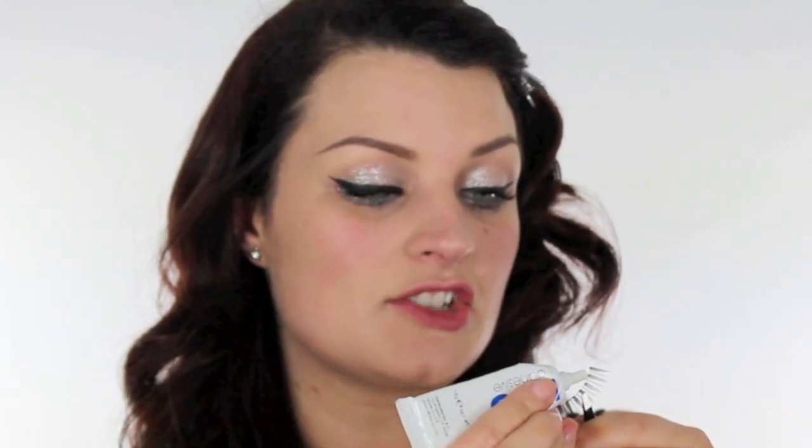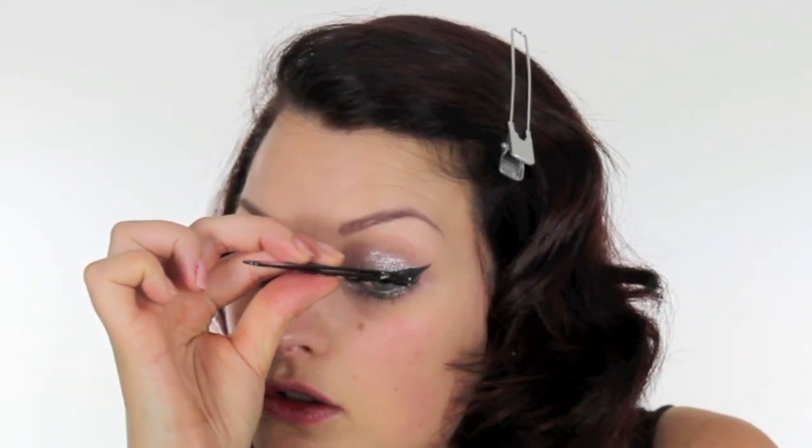Another product in Katy Perry's arsenal is her false eyelashes — you hardly ever see her without them. So I'm using number sevens from MAC. Just going to run some glue along the seam of the lash. This glue is Duo Adhesive, which is a specific eyelash glue. Hold them with tweezers and then pop them in the center, wait for a second, and secure your edges.